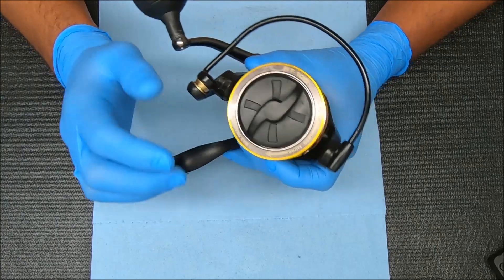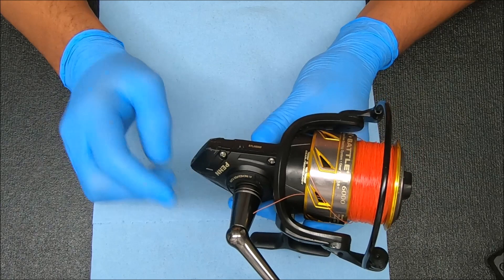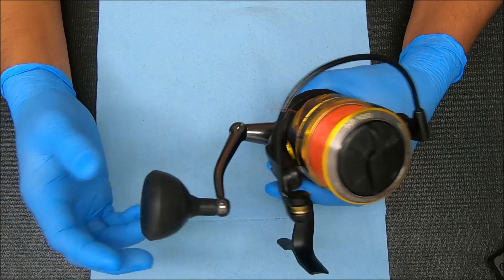What's up guys and gals, today we're going to work on a Penn Battle 3 6000. Going to show you how to break it down, service it, and reassemble it all in one video.